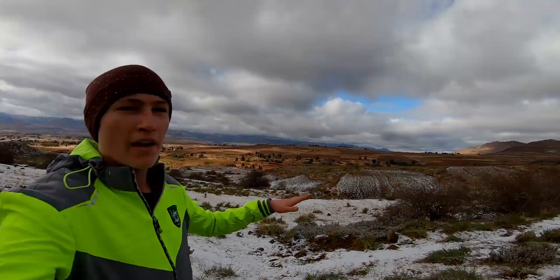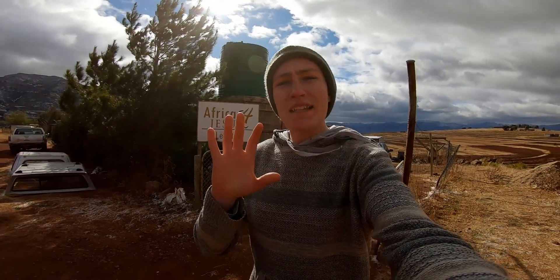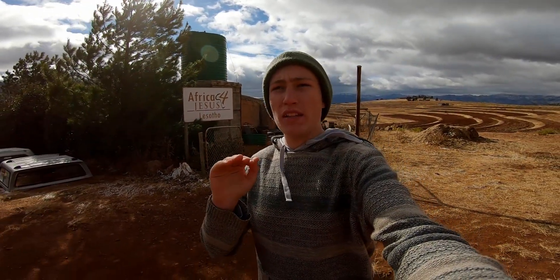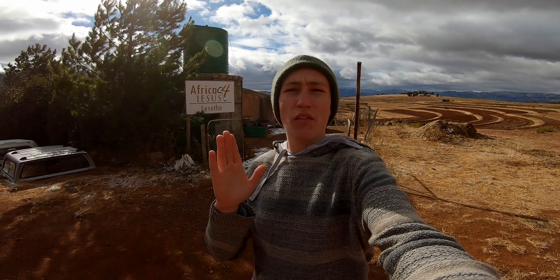That is the furthest that I've ever run. Now, let's just say for a second that you put in the necessary time and scouted every single line on the hill for your trail.